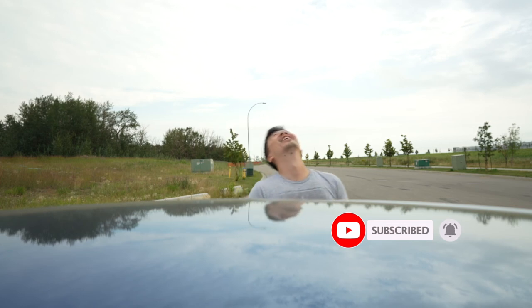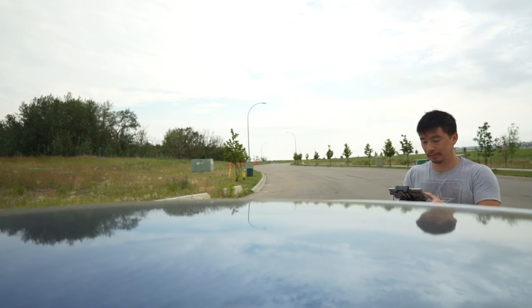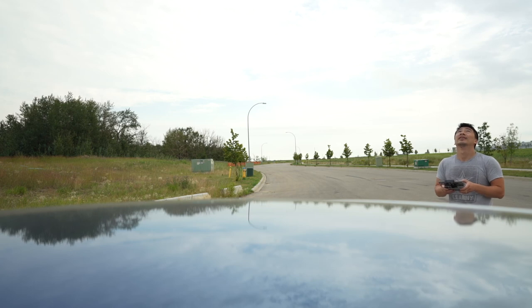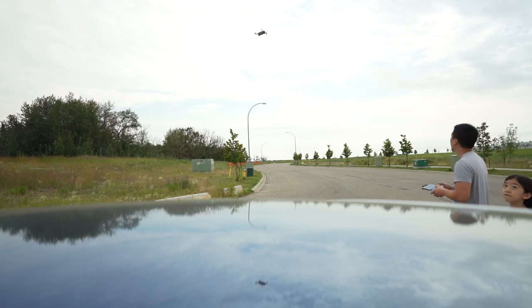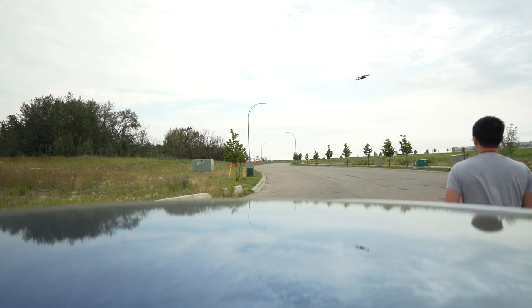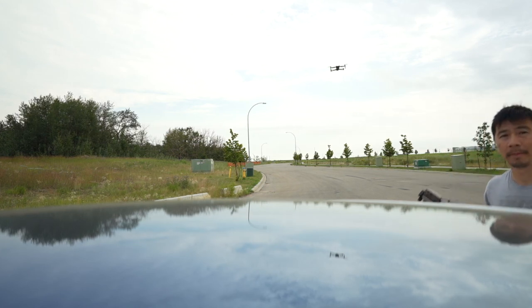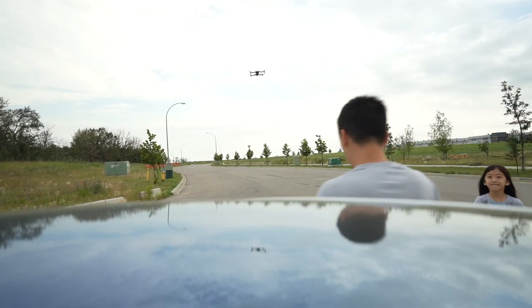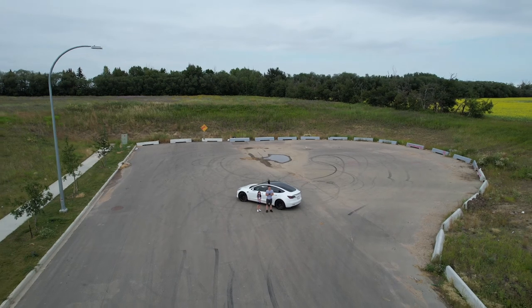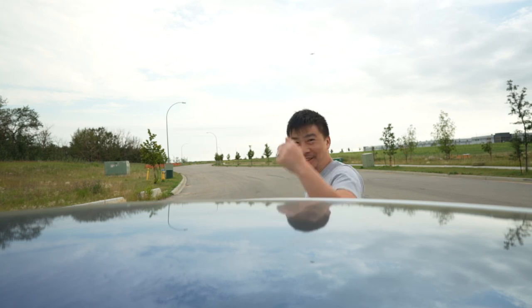That's kind of scary! She's up and ready. It's pretty cool — I'll put that shot into the video.